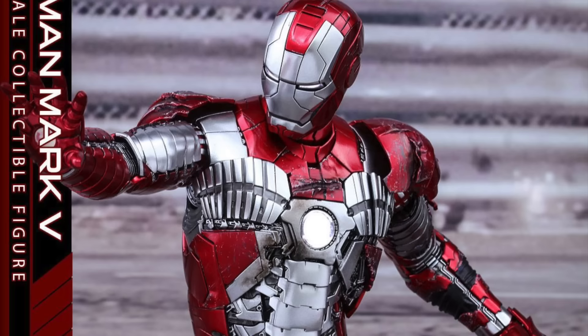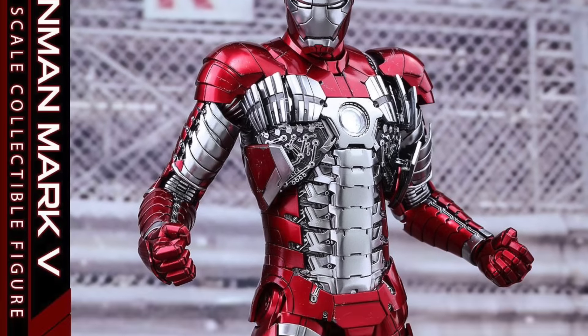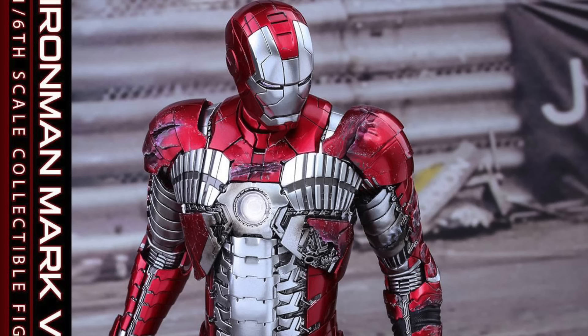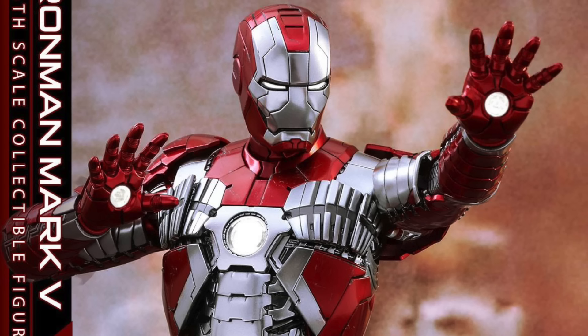This is their second version of the Mark V. I got and reviewed the original Mark V years ago. I love that figure, but this one is even better. Being made of die-cast, it will also have an interchangeable head sculpt with a new Robert Downey Jr. likeness, and over 30 points of articulation. It's a little bit taller than the original Mark V to be more in scale.